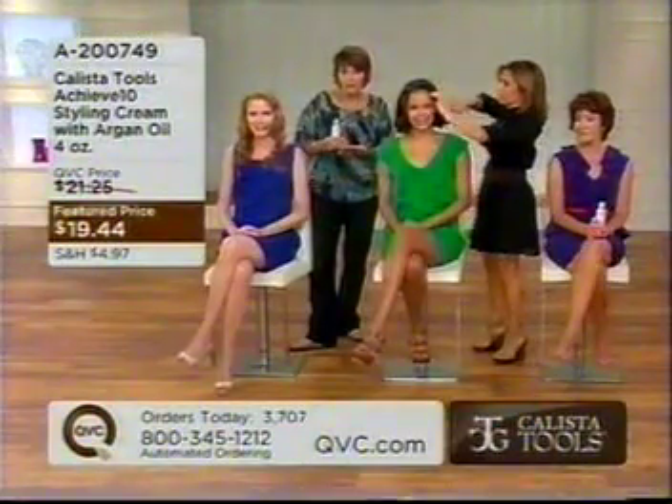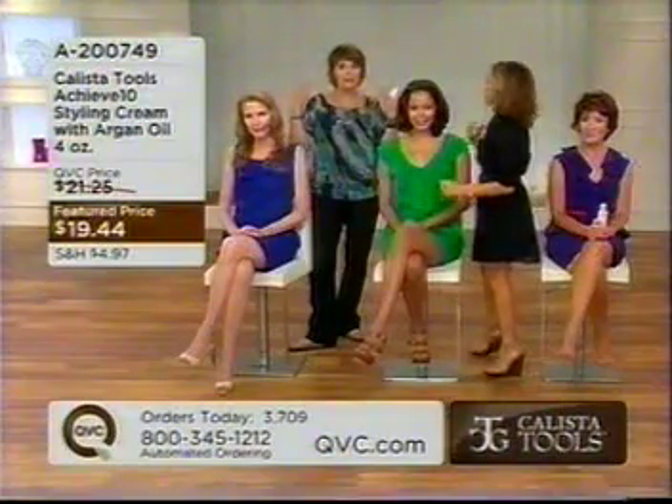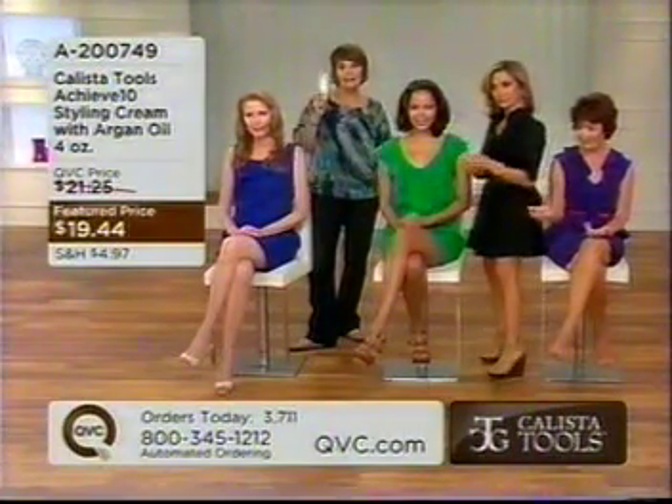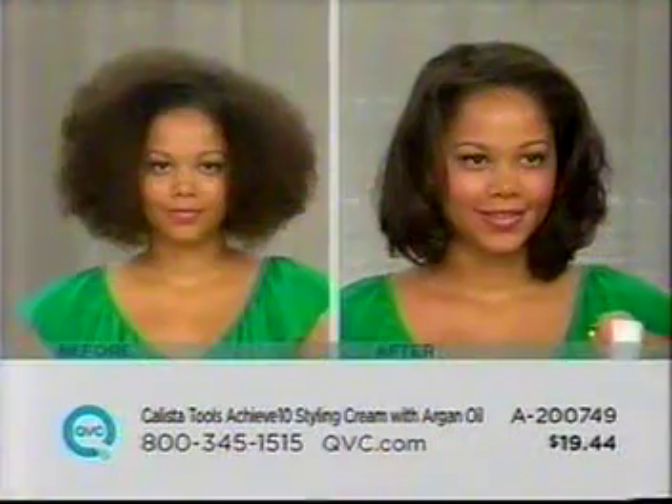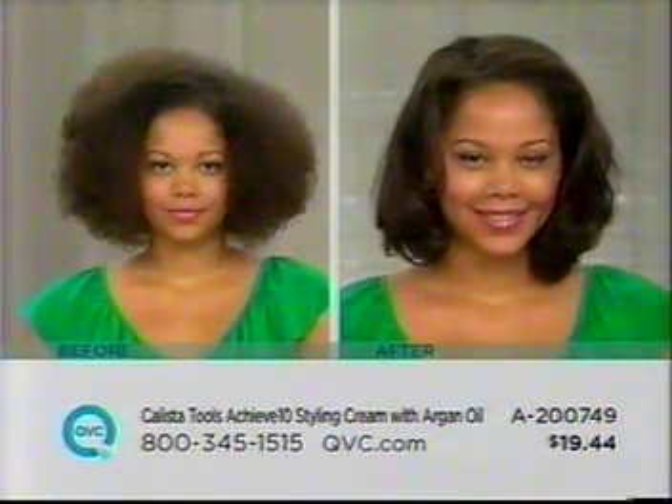Everyone, happy Monday! Frizz, UV protection, protection from heat sources, not worrying about the humidity freaking your hair out — it is a multitasker for long hair, short hair, ethnic hair, for all types of hair.